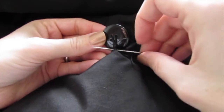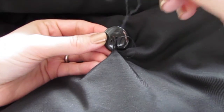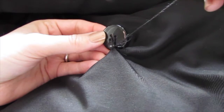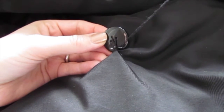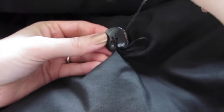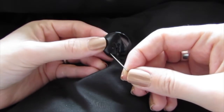Then go back through the same hole again — we're just making a knot in the fabric. Now you want to put your needle through that loop of thread and pull it down tight, and that will knot it in place. You can do this twice, just like that.